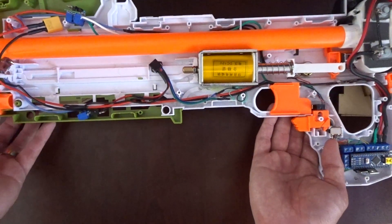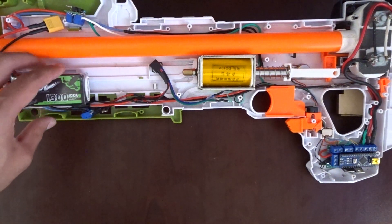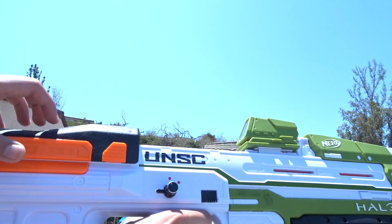Actually, I'm not going to tell you it works well — I'm just going to show you that it works well. Here's a quick look inside: this is where I put the two batteries, the solenoid, and the Arduino. But that's not what you're here to see, so I'm going to take us outside and show you all the things this can do.